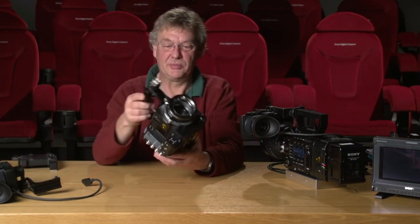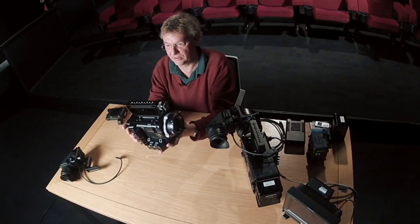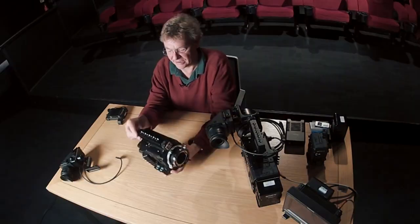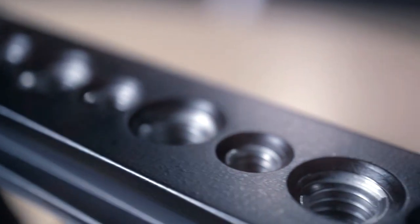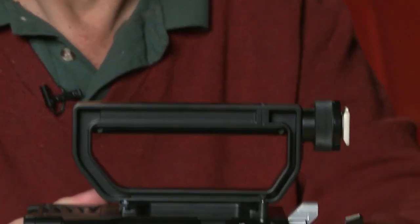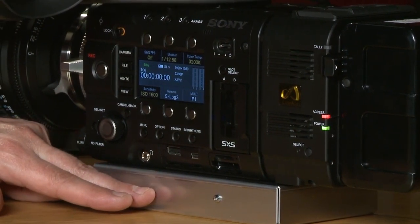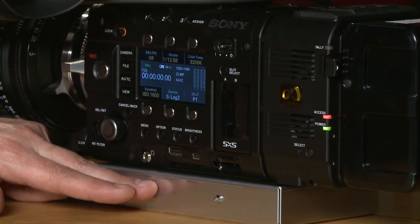I'd like to show you how to make up the system and its component parts. Here is another body — that's the basic body itself with the handle attached. The handle is also detachable, which makes it a very small, compact unit. You can see we have a plate at the bottom to adjust the height and get the optical axis correct when fitting matte boxes and things.